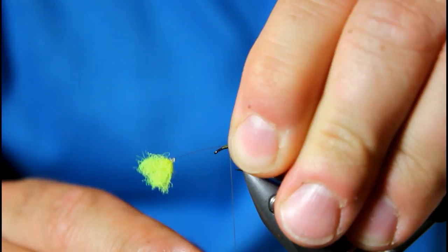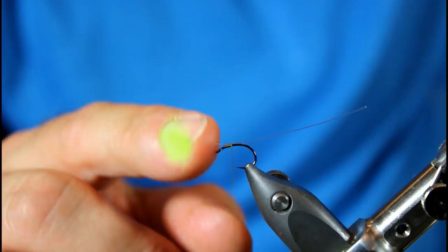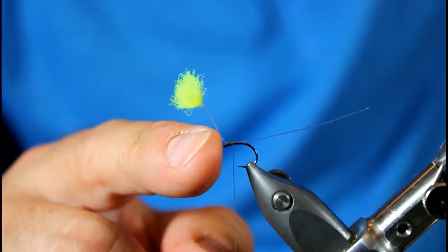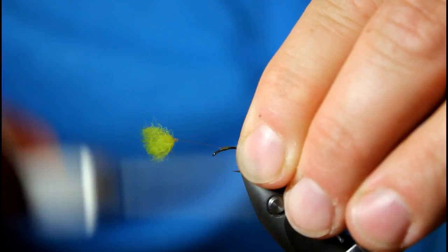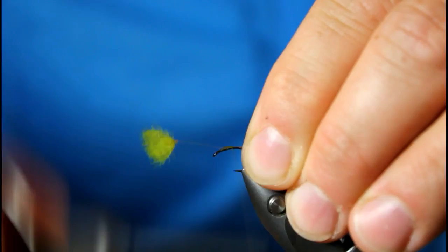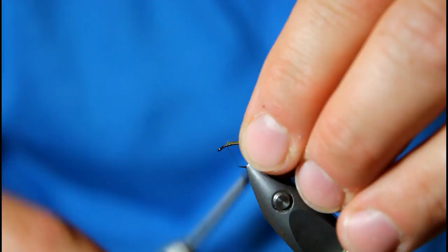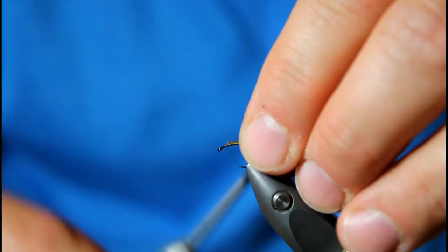Now whenever you see this you might say there's no way that's not going to disrupt the trout, but trust me — it's like they believe this hook and this chartreuse piece of material are not even connected. It's really tough to believe, but when you start catching fish on it you're going to say yeah, they really do work. So to lock this in place I'm going to continue to wrap down the hook about three-quarters of the way and then back up towards the post, hold the post down, pull it back, and create a little thread dam in front of it. A couple of figure-eight wraps and now I'm ready to complete my fly.